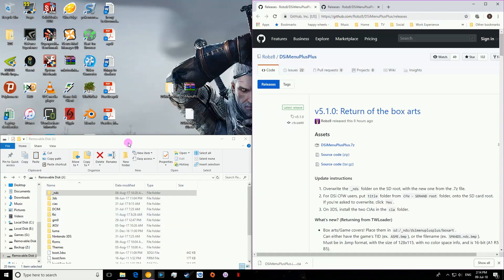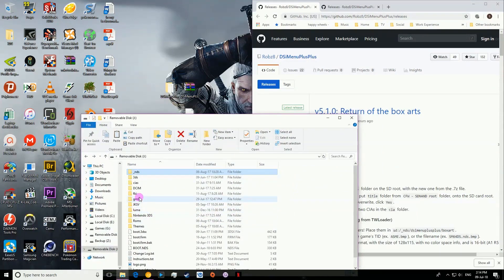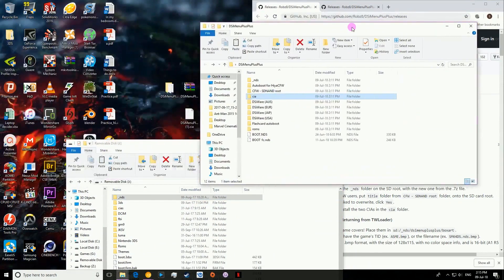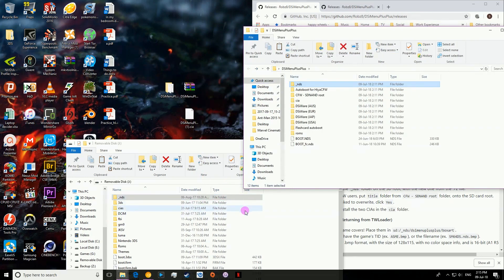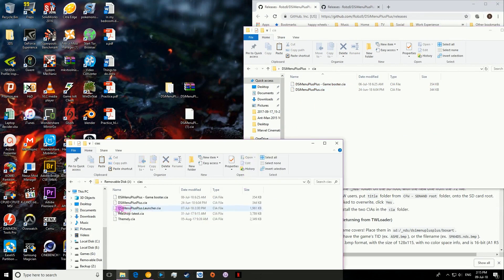What you're going to do is plug in your SD card into your system and go to the root of it. If you extract the DSI Menu++ folder into this and open it up, you'll see all these different files. What you're going to want to do is copy and overwrite this NDS file into here and overwrite any files that are already in there. You're then going to want to go into the CIA and copy across these two CIA files into your CIA's folder, or whatever you call it.